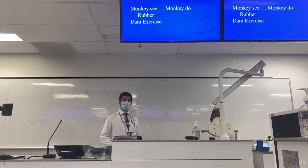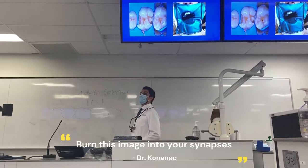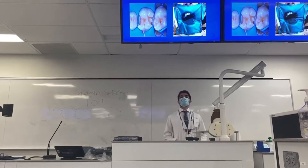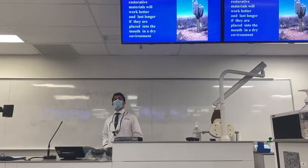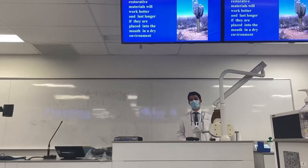But first, let's keep the end in mind. I want you guys to burn this image into your synapses for the rest of your careers. Look at this beautifully placed rubber dam, how it contours the teeth beautifully. The seal is beautiful here interproximally. Look at the inversion. Most restorative materials will work better and last longer if they are placed in the mouth in a dry environment.